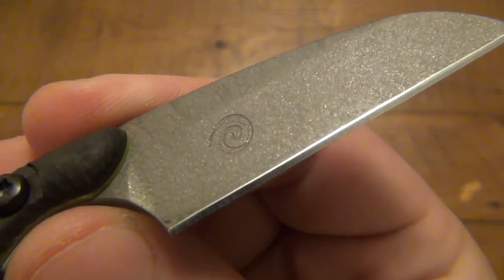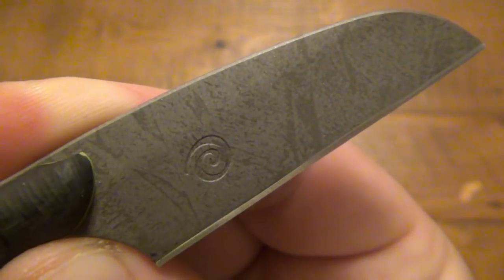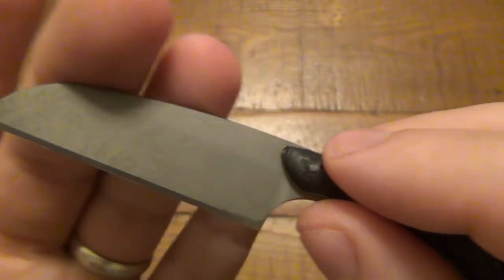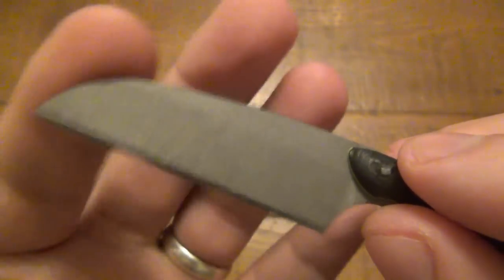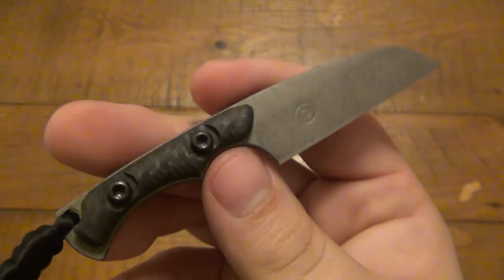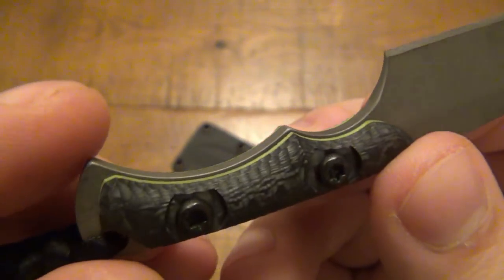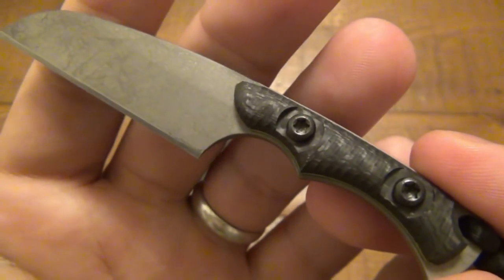Very interesting design on here. If you rotate it just right you can see that pattern — it's a Cerakote finish. This is S30V steel, two and a quarter inch blade, Wharncliffe — or sheep's foot, as that's heavily debated lately — but the maker calls it a Wharncliffe, so I'm cool with that. Whoever makes the knives can call it whatever they want. Some sculpted carbon fiber scales with toxic G10 liners — very cool, interesting little design, four and a quarter inches overall.